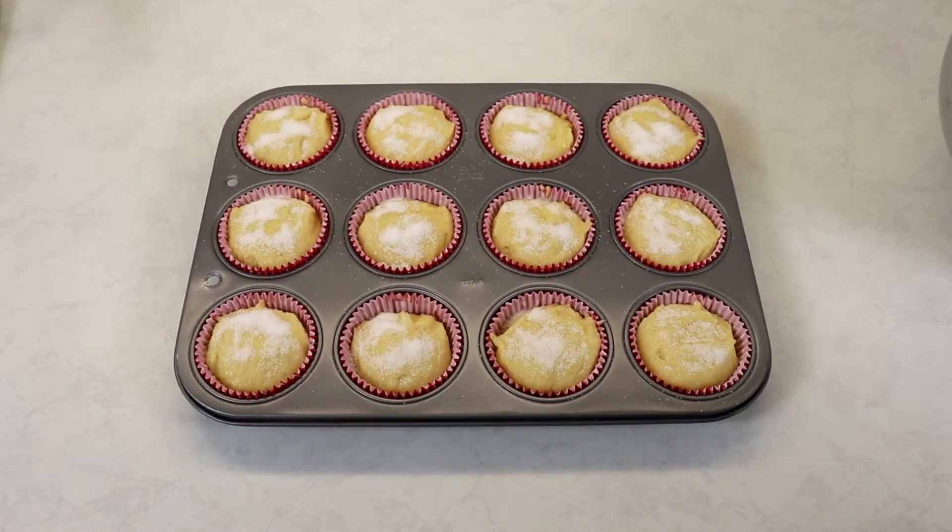This recipe will give you 12 to 15 muffins. Now that we have prepared our muffins and topped them with sugar, we are ready to bake them at 400 degrees Fahrenheit for about 15 minutes, or until they are a nice light golden brown.